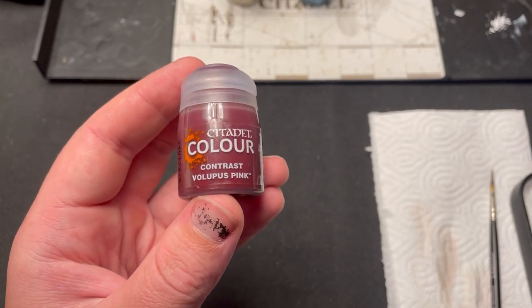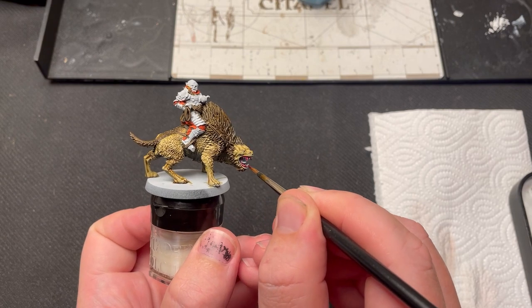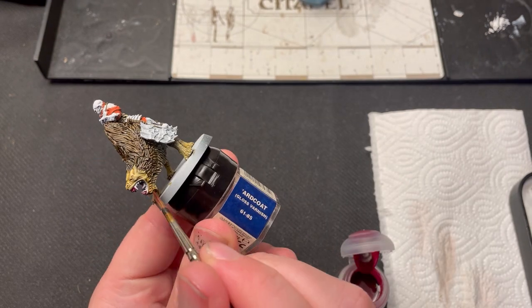The next color is Volupus Pink Contrast. This is only used in the mouth of the warg. It is important to hit the entire mouth, including the teeth, as this will create a nice effect later when they are painted.